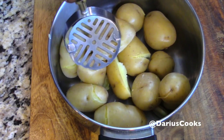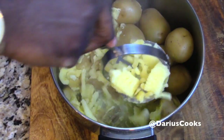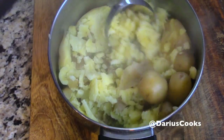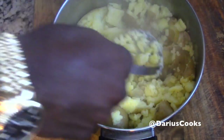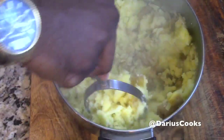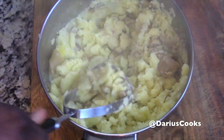The first thing I'm going to do is use a potato masher and really get in here and mash the potatoes really well. This is step number one — you want to make sure you mash the potatoes first, because it's a lot easier to mash them before we add in all the good stuff.